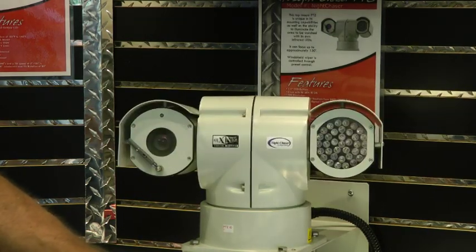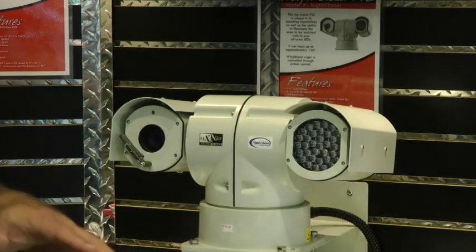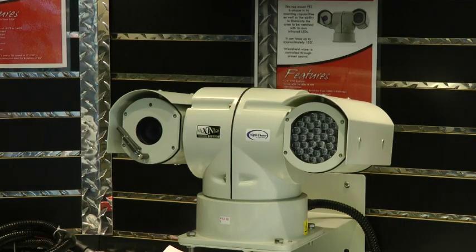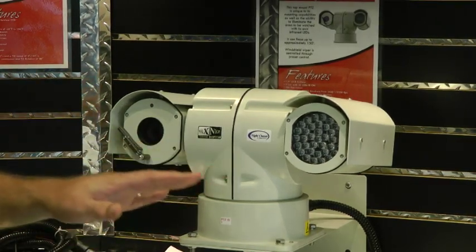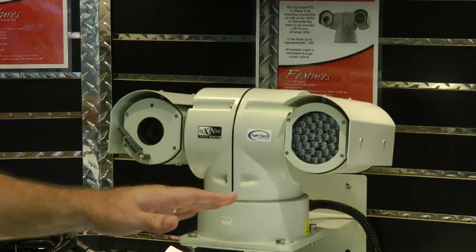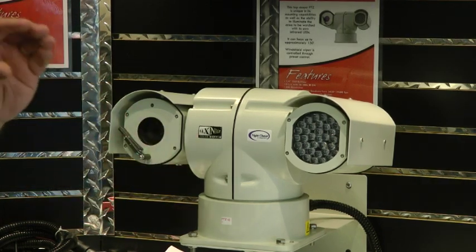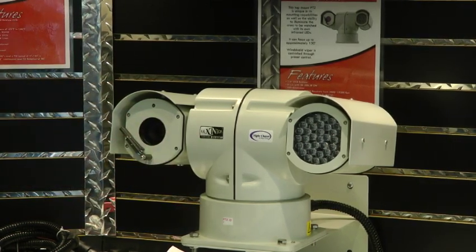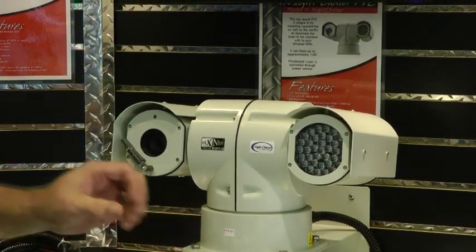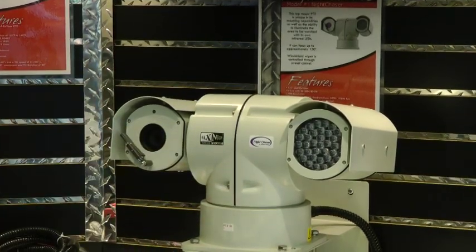On our different models — this one has the LEDs. For a different model, we take those out and put in an infrared laser. Our laser is really unique because we can get about 1,650 feet range out of it, whereas our LEDs are about 500 feet under most conditions. The laser also has optics on it so you can widen it out or narrow it up. It naturally narrows when you zoom in and widens out when you zoom back, but you can also operate that independently.